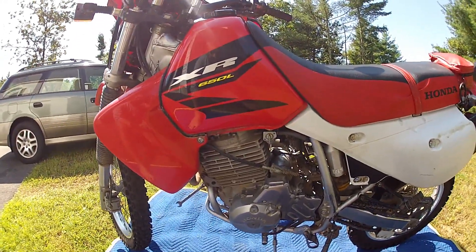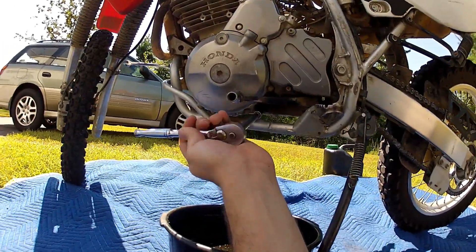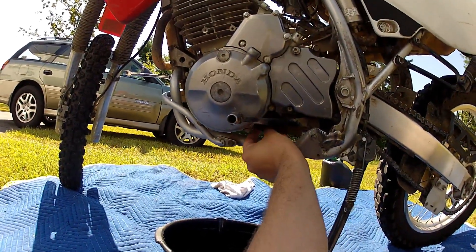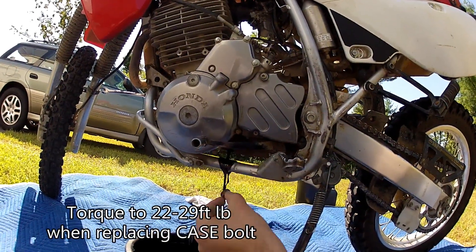You want to get that bike up to operating temperature, turn it off, and let the oil settle down into the case. Then pop that case bolt off at the bottom. Oil is going to spit out, so be aware — it's going to leak all over the frame. If you've got a skid plate on there, there's a small hole you've got to try to aim through. Sometimes it's easier to just remove the skid plate.